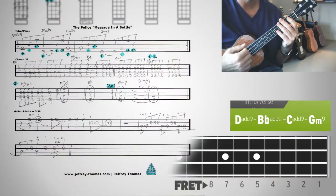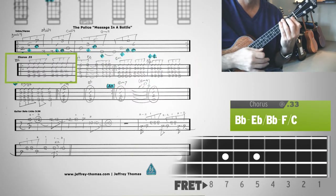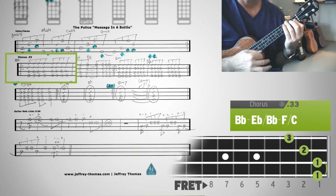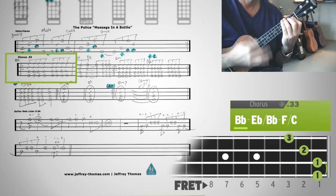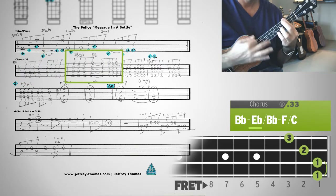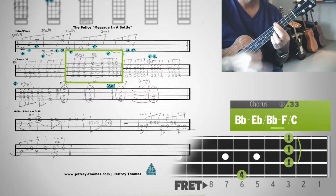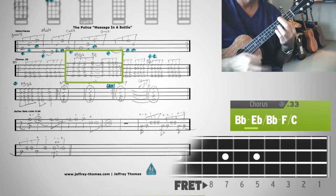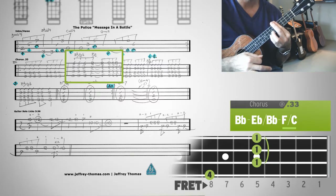There's your intro verse. Now when it hits the chorus at 33 seconds on the tune, you're going to jump in on a Bb chord. I'm using all downstrokes to kind of get the feel of the guitar playing on the recording. Chorus — Eb over Bb, up to F over C, back to Bb. Okay, that's those two measures repeated.